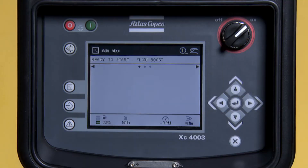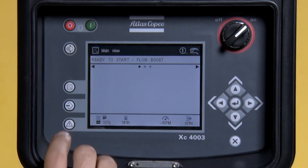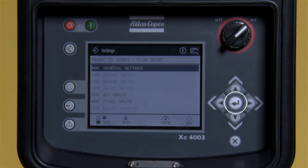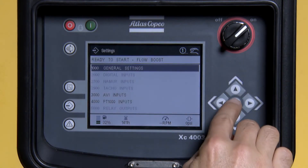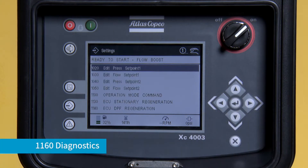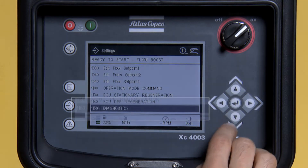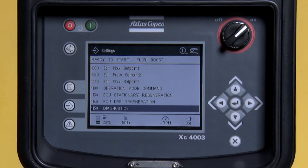To begin, press the middle button on the left-hand side of the screen. Press Enter to go into General Settings. Scroll down to 1160 for Diagnostics and press Enter.